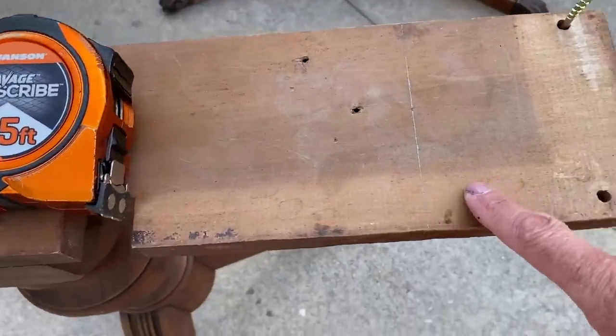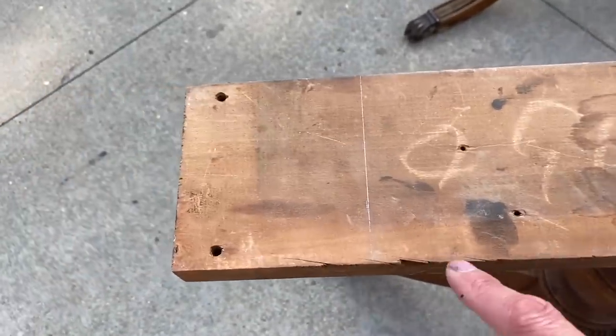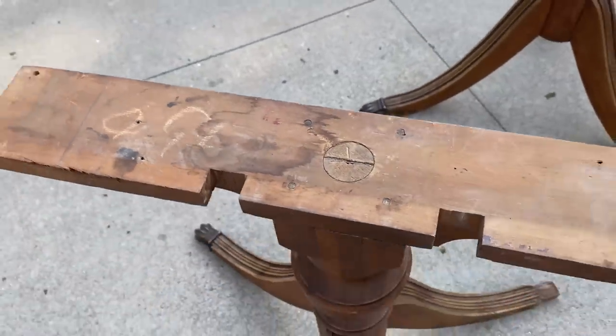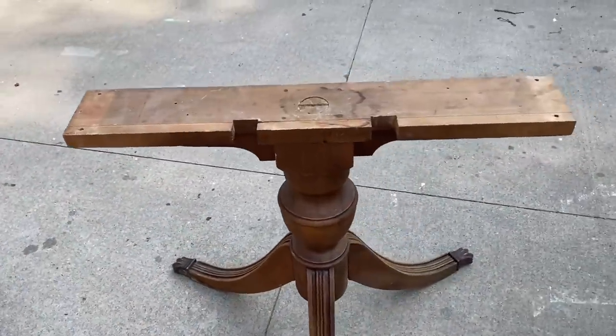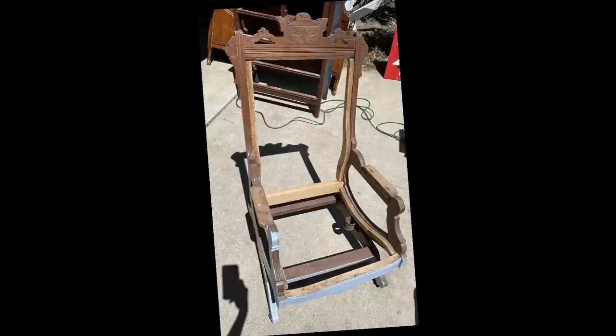These two have been sitting in my stash. A while ago, I saw this beautiful table sitting on the curbside. Unfortunately, the top was ruined, but I took the legs off, and I'm going to create two round tables.